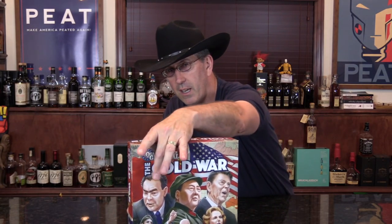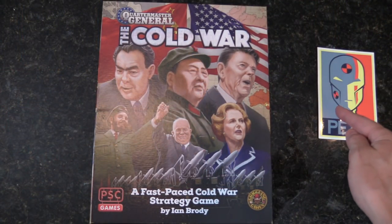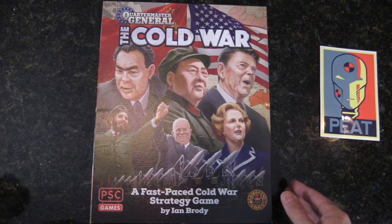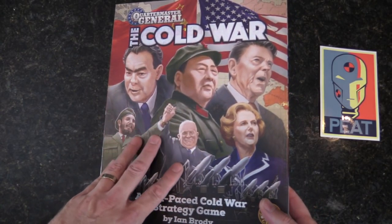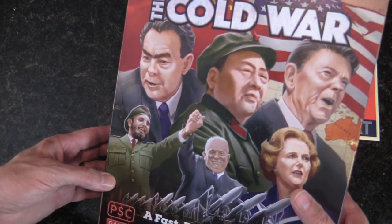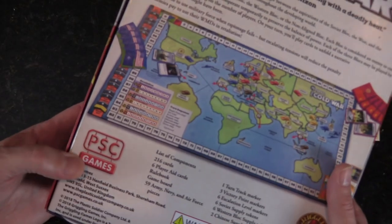Quartermaster General: The Cold War. You've got Reagan, the Iron Lady, Mao, Khrushchev, Castro — I'm forgetting the other Russian fella's name. Now, zoomed in — ignore the glare from the lighting. The mock-up on the box: this is the art that looks to be near-final. Great stuff — it just screams the 50s, 60s, 70s, 80s. On the back you can see the map portrayed.